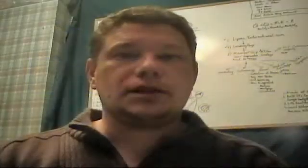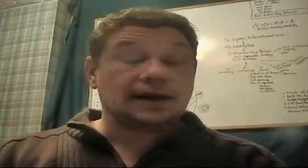Hi everybody, it's Tom Lanz here from MakingYouFindable.com and I have something different to show you today.